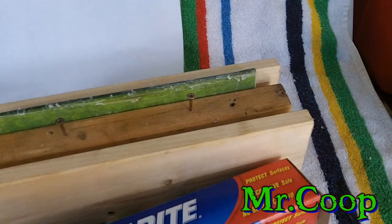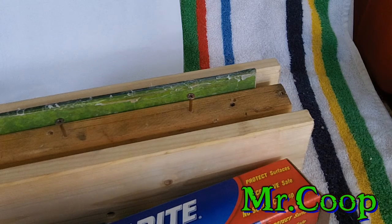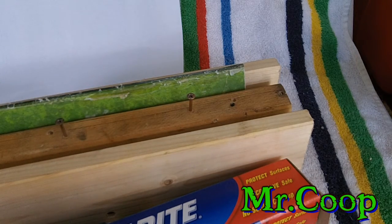That evens out all the pressure and makes your micarta nice and flat. Anyway buddy, I hope this helps you. Anyone who wants to leave comments or questions down below, I'll be happy to answer them. I appreciate your views and support — coops out of here.